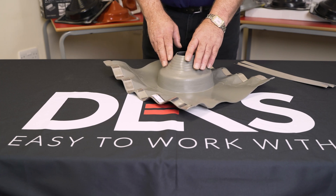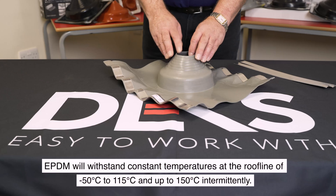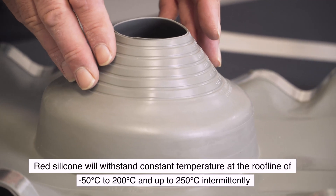It's available in grey and red EPDM and silicone. The EPDM is for temperatures up to 150 degrees and the silicone is for temperatures up to 250 degrees.